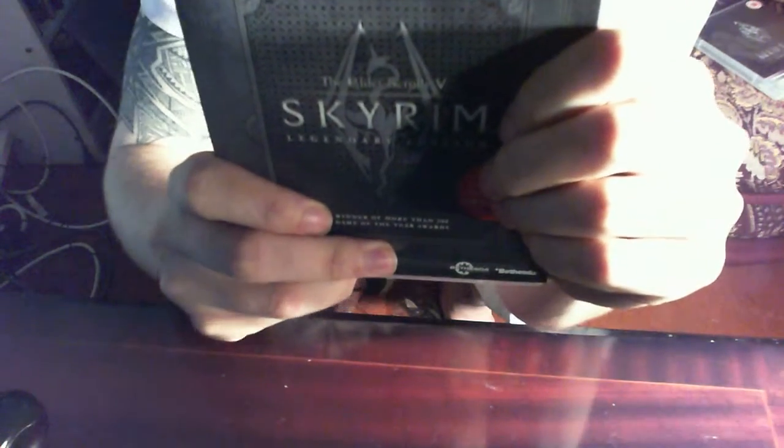I like the box — it's nice and got some embossed features on the front there, nicely done. On the back it says 'Epic Fantasy Reborn.' We know the story of the main Skyrim game, but I haven't played the DLC packs yet so that'll be different.